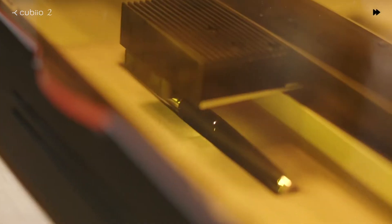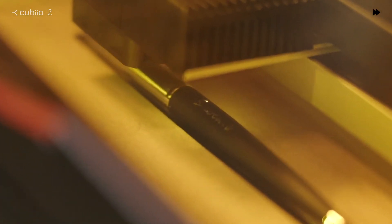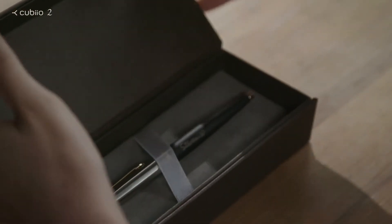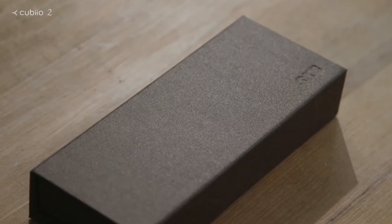Start with a beautiful fountain pen. QBO2 can easily engrave on curved surfaces. Make a special gift for your loved ones.